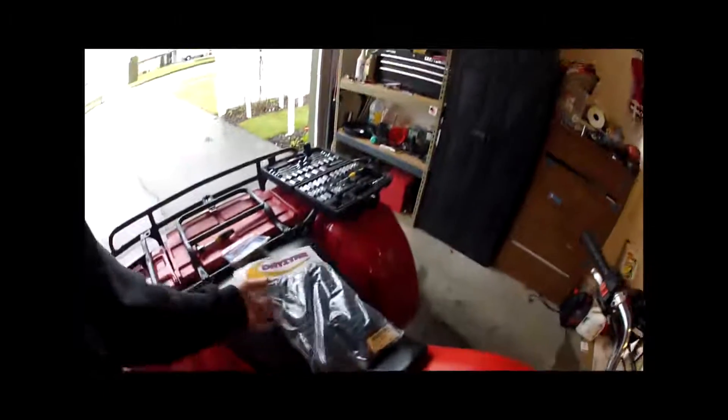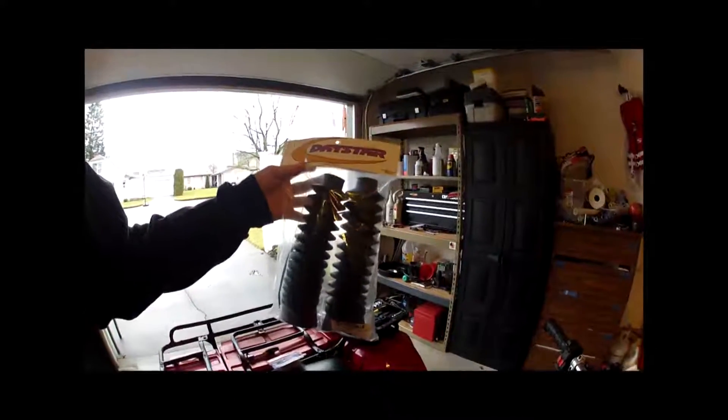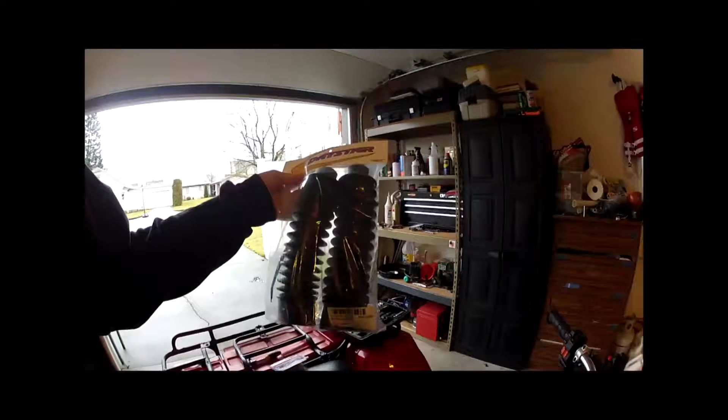Here's my 1985 Honda 250 Big Red. What I got here is some stock boots — I actually got these off Rocky Mountain ATV. They're Daystar, the 58-inch black. They're going to replace these big, huge red ones I have on here.